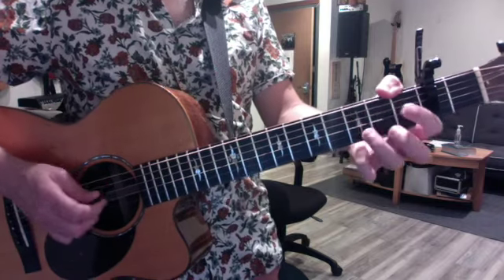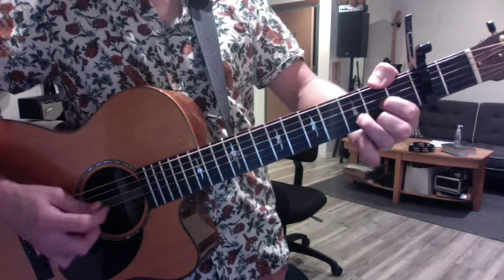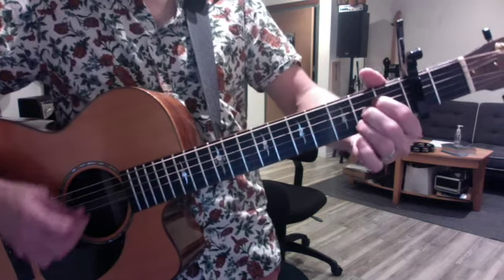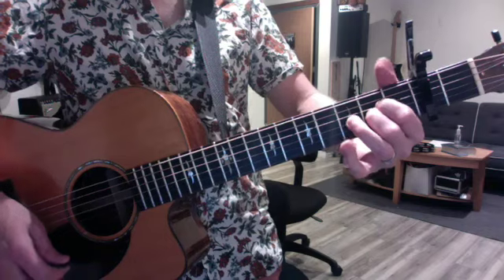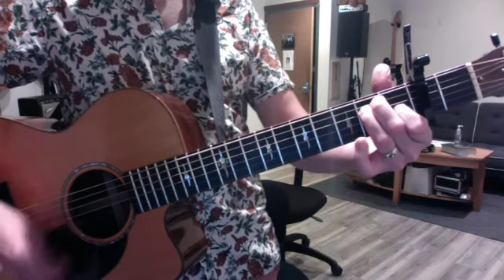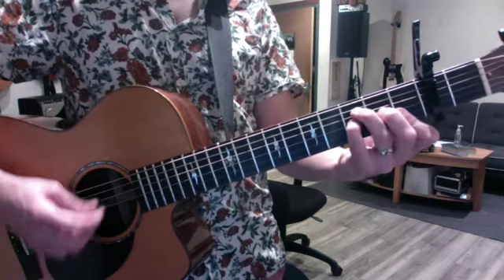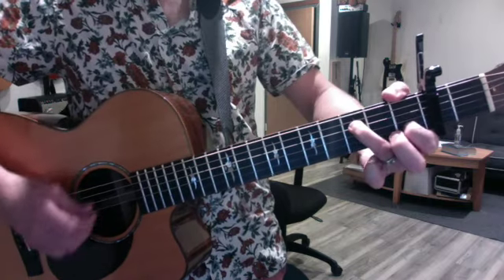So the simple sus chords are D sus4, sus2, A sus4 — that was sloppy — sus2, and E sus4, no good sus2. But then on the C form chords, you have F sus4, sus2, C.